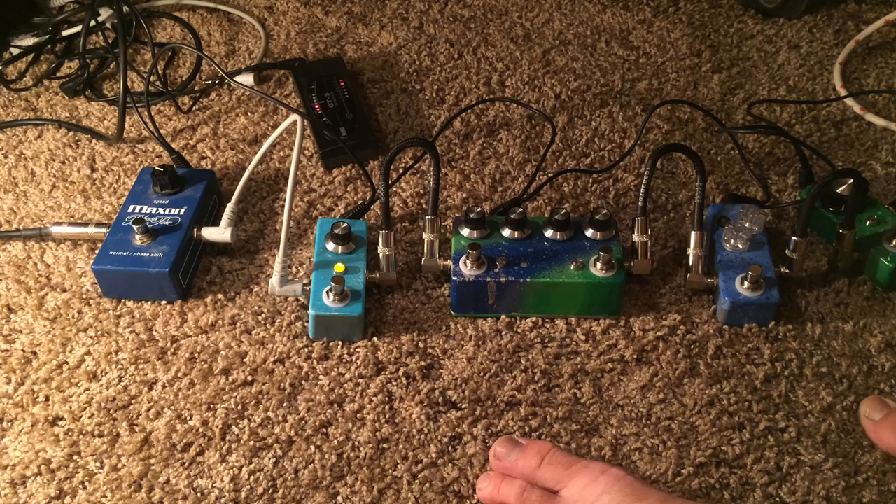I did put a little bit of higher value cap in there so it does add a little bit of low end, but it's not a bad thing — especially if you're a Strat player or you're playing passive pickups. It's kind of nice to have a little bit of low end.